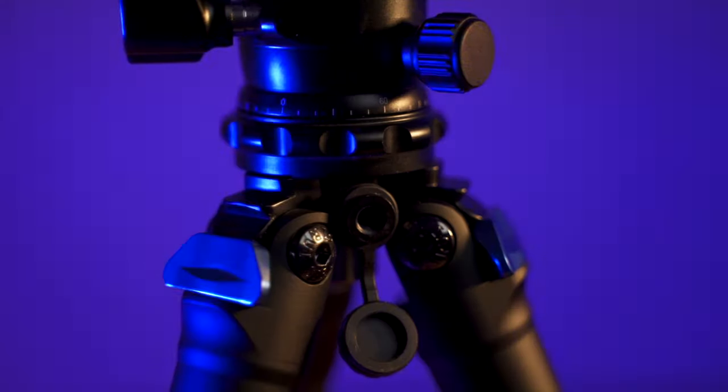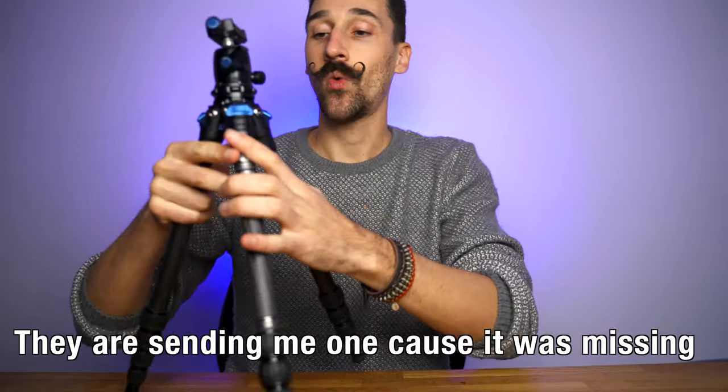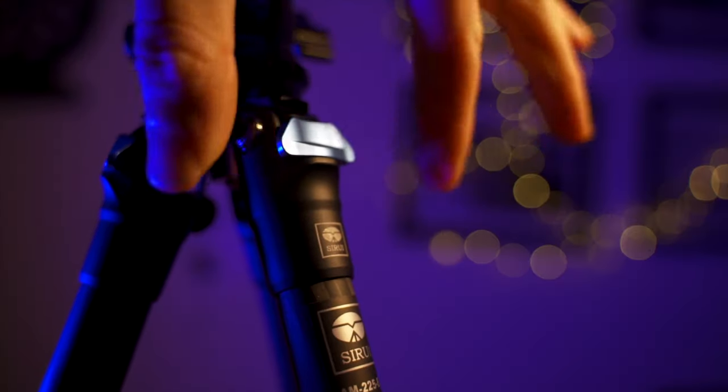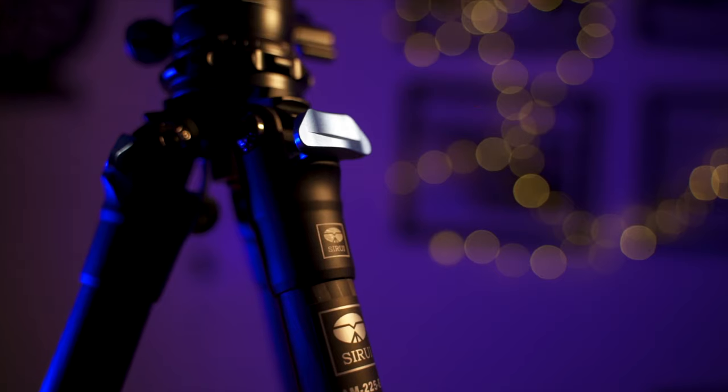It also comes with extra spikes to use outdoors. It does have an accessory mount hole on the side and a screw mount on the bottom to put on a hook and add more weight to weigh it down, because it's such a light tripod you need that. And we have what they call semi-automatic leg angle adjustment buttons.